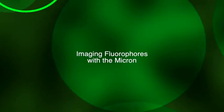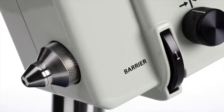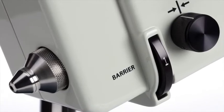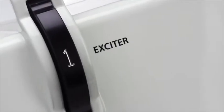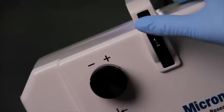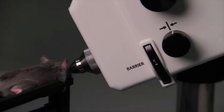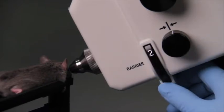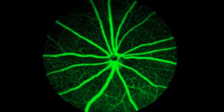Imaging fluorophores with the Micron is as simple as the turn of a couple of dials. A barrier filter wheel and an exciter filter wheel hold positions for four filters. By turning each filter wheel from the bright field at position 1 to position 2, you can easily switch to fluorescein imaging.